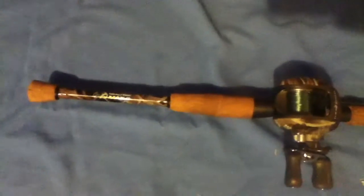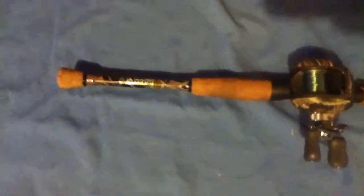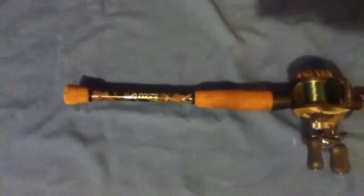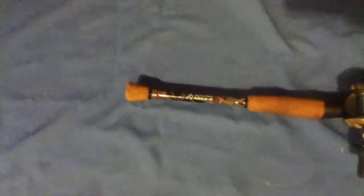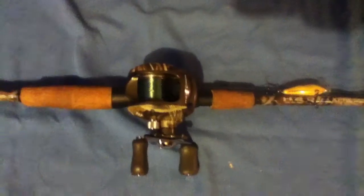The camo goes about a foot and a half up the rod, then it just gets black all the way down. This rod is a seven foot fast action medium heavy rod. It handles really well with bigger fish — I was bass fishing and accidentally caught a big seven pound catfish. It handled it really well; didn't even have to stop reeling, didn't take out any drag. That might just be my line though.